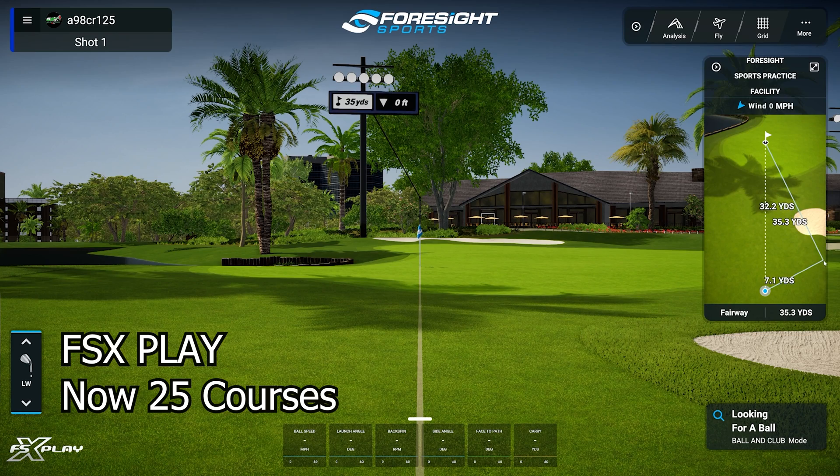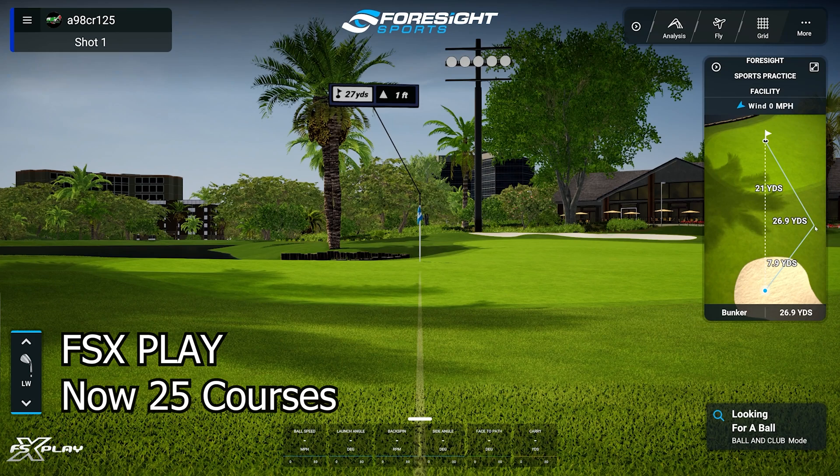Now let's go over the GC3 pricing model. The GC3 ball-enabled version is essentially like the Bushnell Launch Pro ball-enabled version, but on the GC3 side it is now a non-subscription model. For $5,999 you get that ball-enabled model, FSX Play, FSX 2020, and an upgrade to 25 courses with additional courses all included. With the Bushnell Launch Pro subscription model you also get those additional courses, and I'll touch on a few other included items shortly.